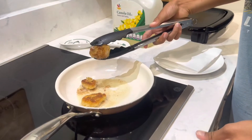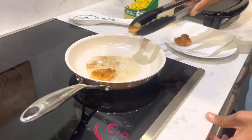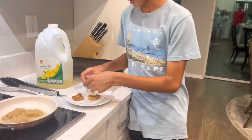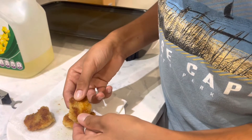Alright, golden brown, baby. So we're going to open one up while some of them are cooking, just to see how crispy and good they are.